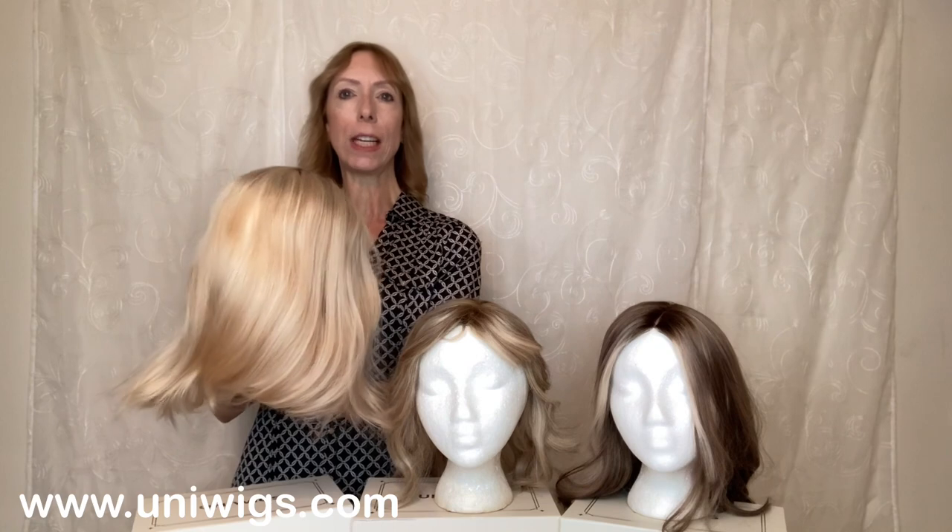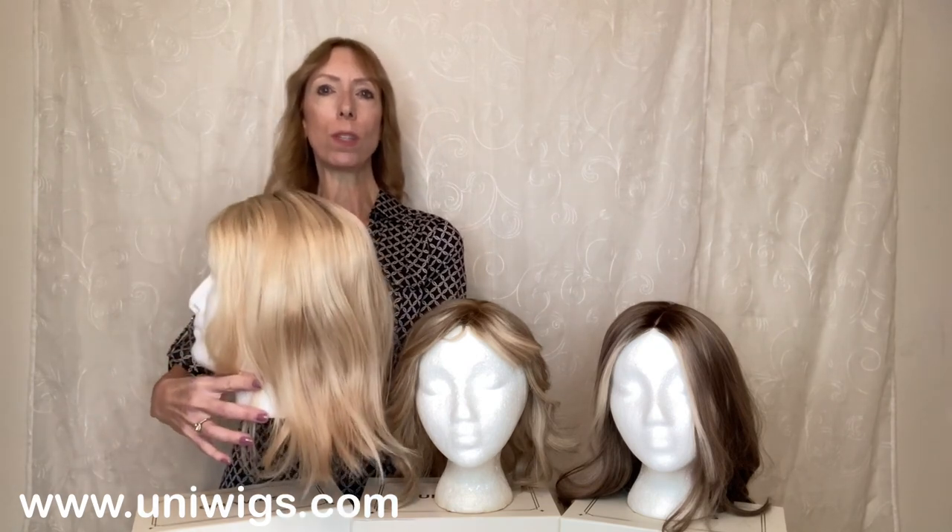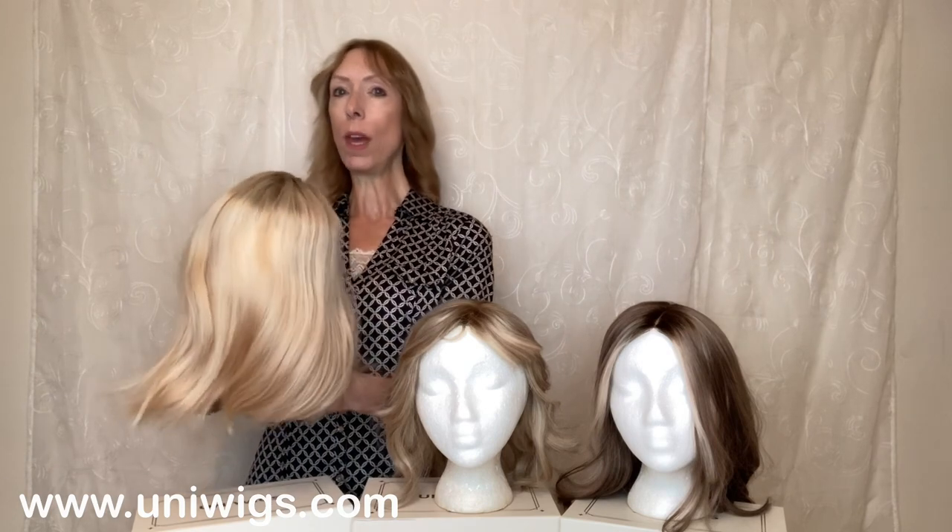Up next we have the upgraded Claire Plus human hair topper. This is a monofilament top, lace front, and also has a halo wire. I have the upgraded Claire Plus in the color 24-613R, summer shady with ashy roots. This is both a warm and cool blonde color.